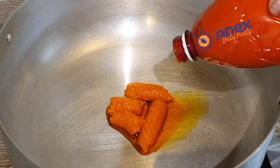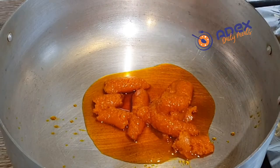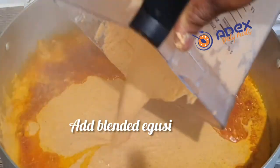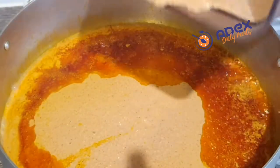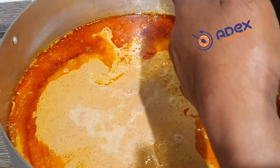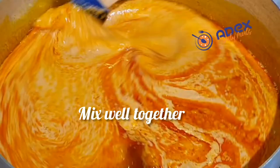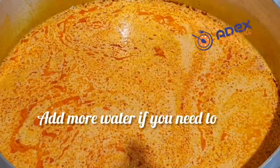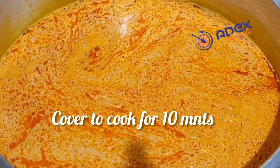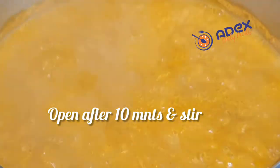Then add the palm oil — the Epo Pupa. Don't add too much if you're cooking a small amount. If the Epo is not enough you can add more later, but from the start don't add too much. Add the Egusi and use some water to rinse the blender and add it in. I'm still going to add more water — it won't be too watery. Cover and let it cook for about 10 minutes.